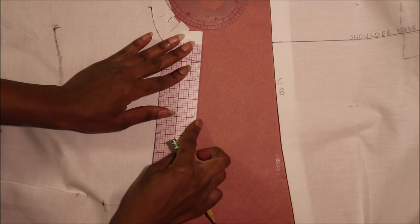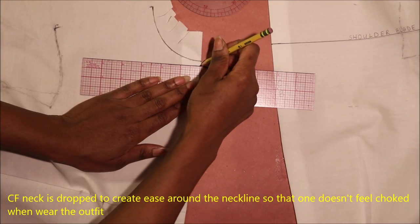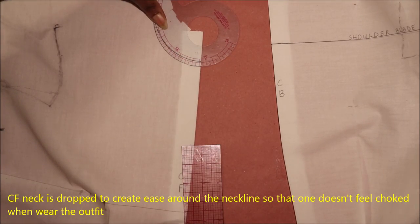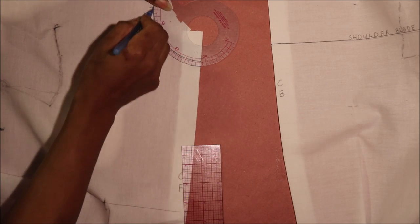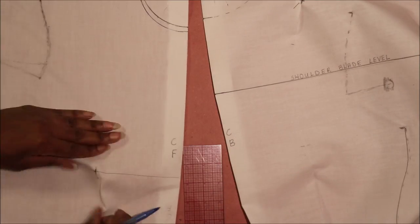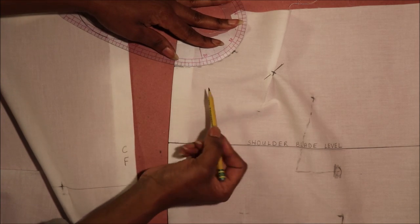Drop the center front neck by a quarter of an inch to half an inch. Extend that line out by half an inch and blend the curve back into the original neckline. Repeat this process for the center back, but do not drop the center back neckline as it is not needed.